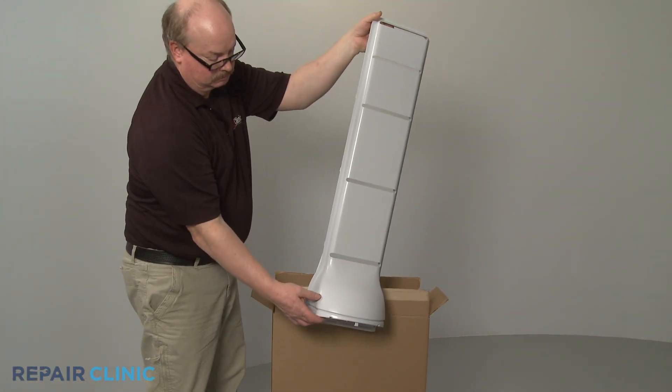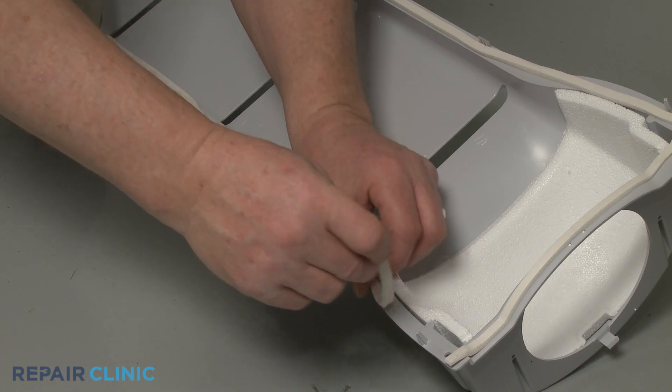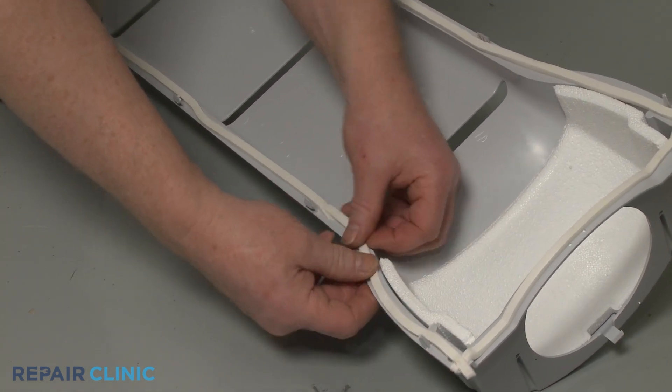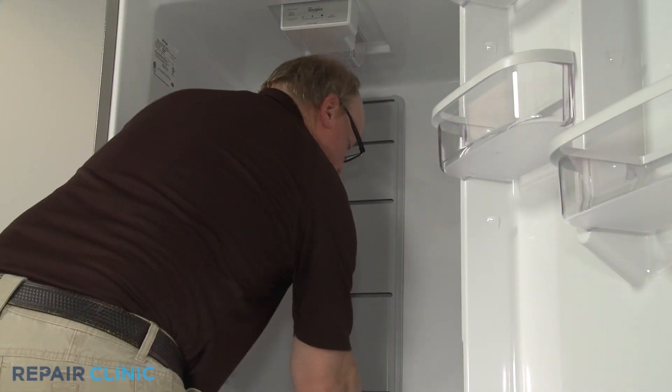Prepare the new air tower for installation by applying a new gasket to the backside edge. Now align the air tower tabs with the slots in the liner and snap the part into place.